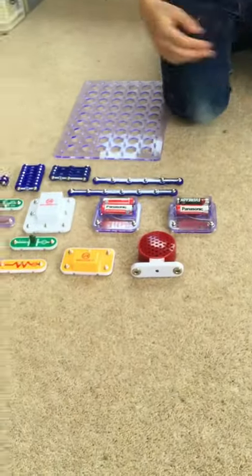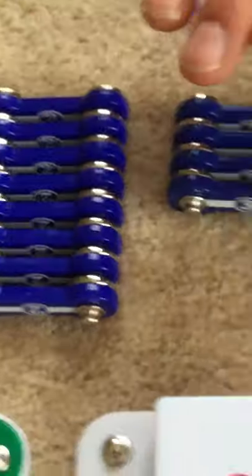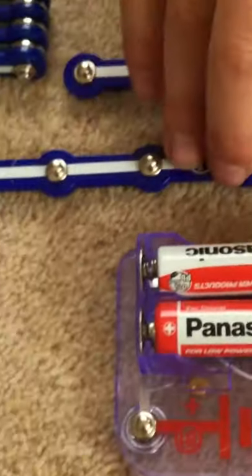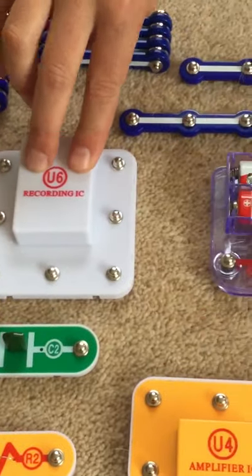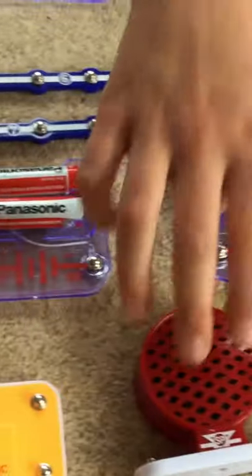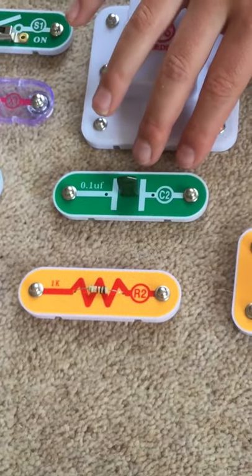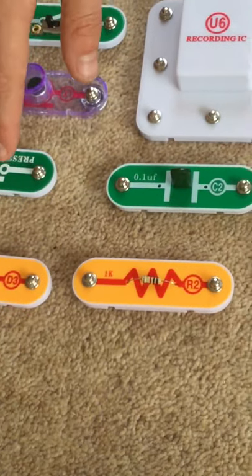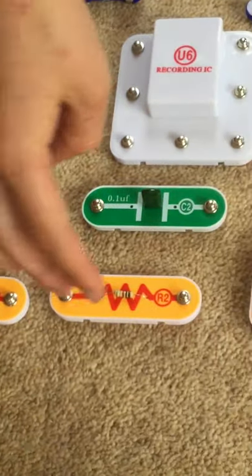We're just gonna show you what you'll actually need to do this. You'll need two ones, eight twos, four threes, six, a seven. You'll need an S1 - an off switch - a U6 which is a recording IC, two B1 battery packs, an SP which is a speaker, a U4 which is an amplifier, a CR, an S2 which is a press switch, and a D3 which is a kind of fuse thing, and an R2.